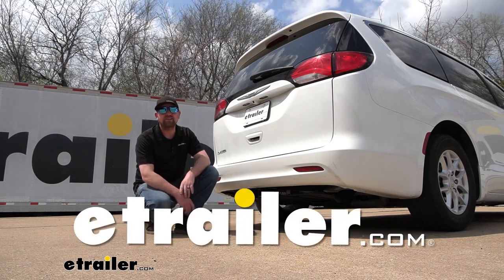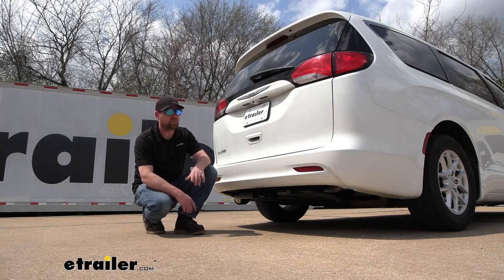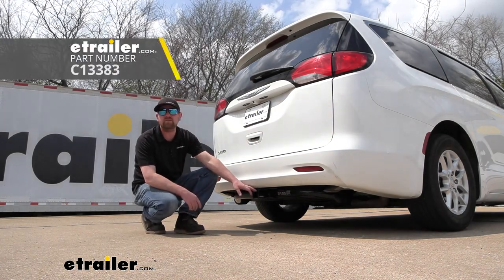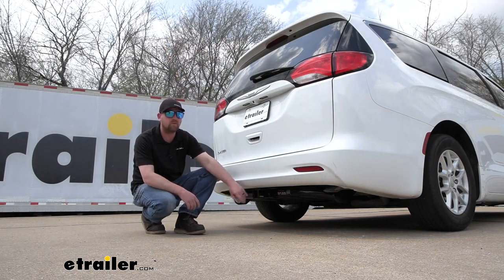Hey everybody, Ryan here at eTrailer. Today on our 2020 Chrysler Voyager, we're going to be showing you how to install the Curt Trailer Hitch Receiver, but before we do that, why don't you check it out and make sure this is going to work for you.